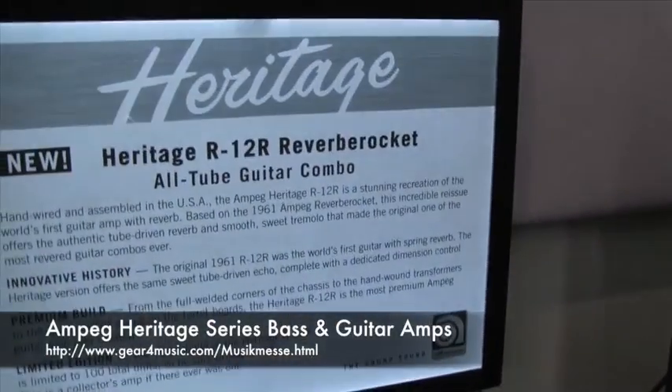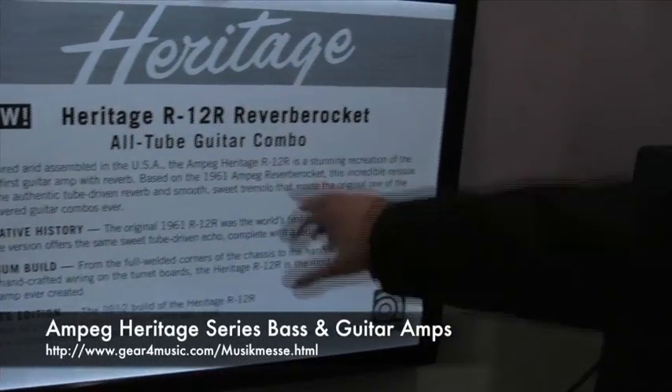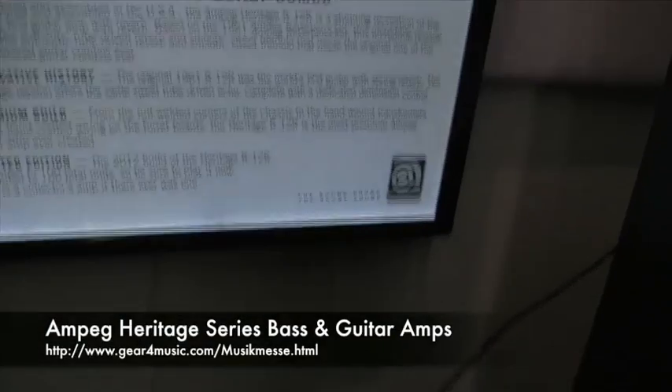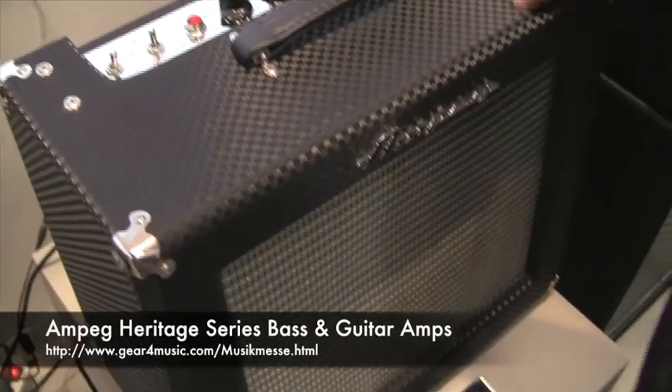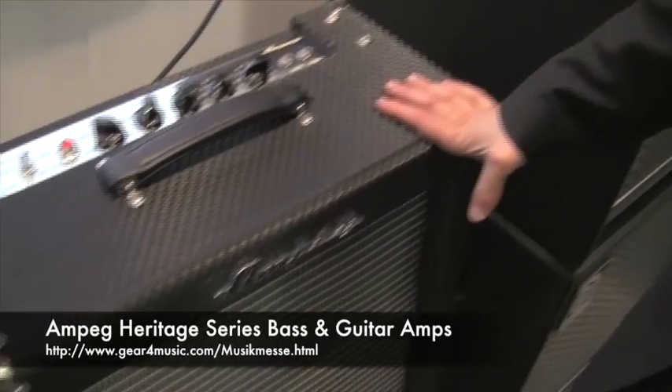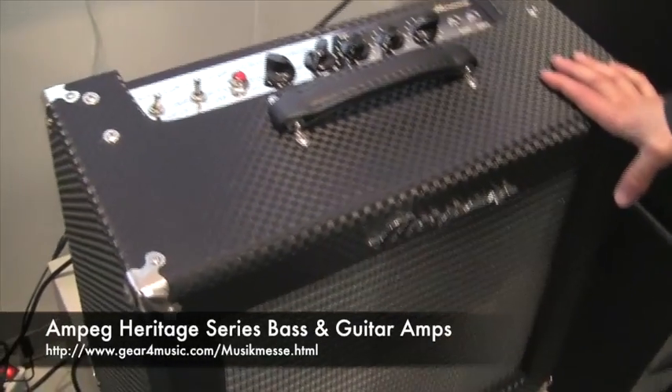Another heritage reissue is the R12R Reverb Rocket. You see here it's an old tube guitar combo. In 1961 it was the first guitar combo with a built-in reverb, so it really changed the guitar sound at that time.